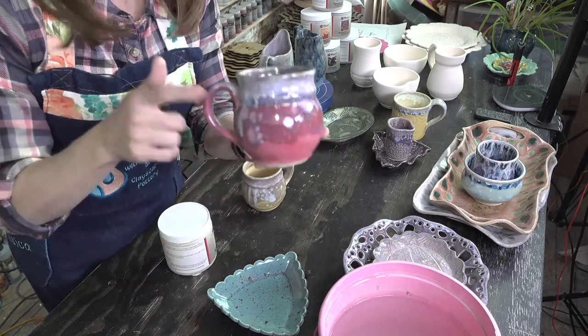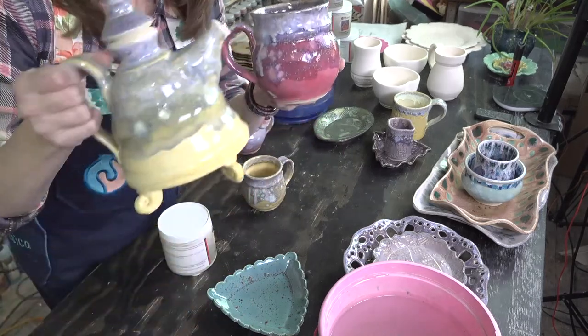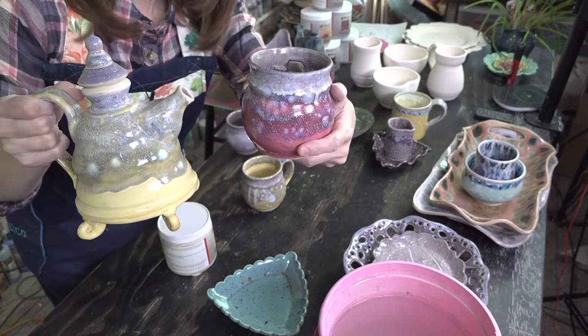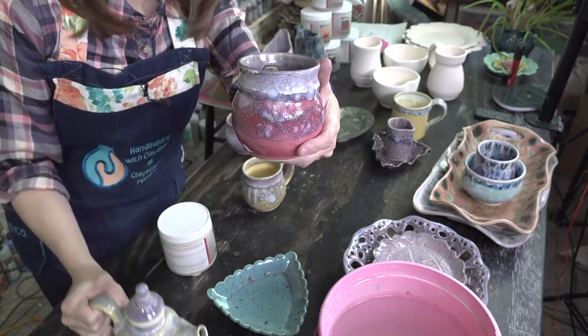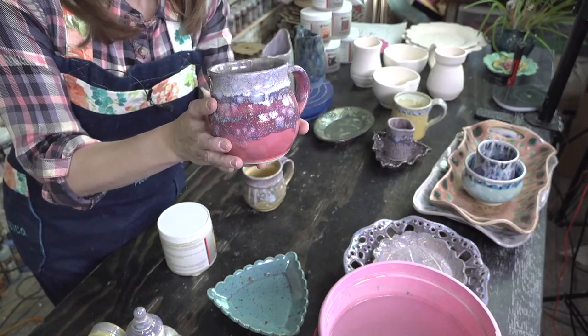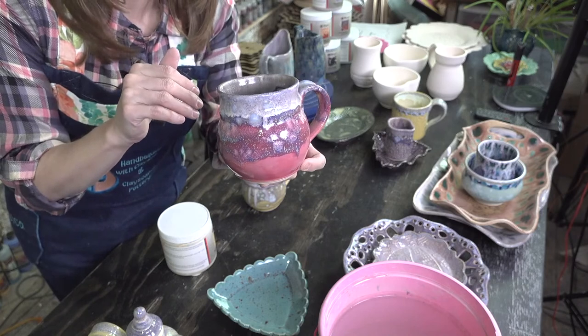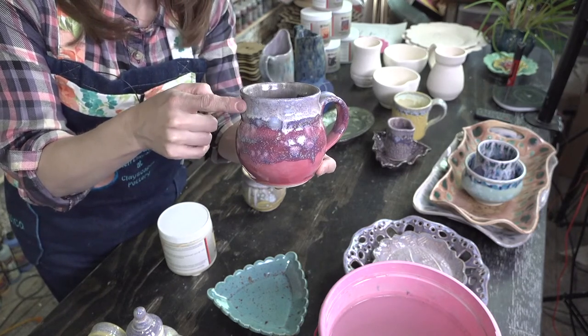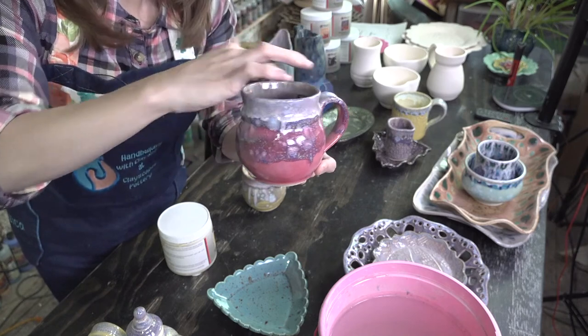Same exact combo as this, except I used pink opal on the mug as my base glaze — pink opal to here, blue hydrangea here, and then two coats of light flux on the rim.